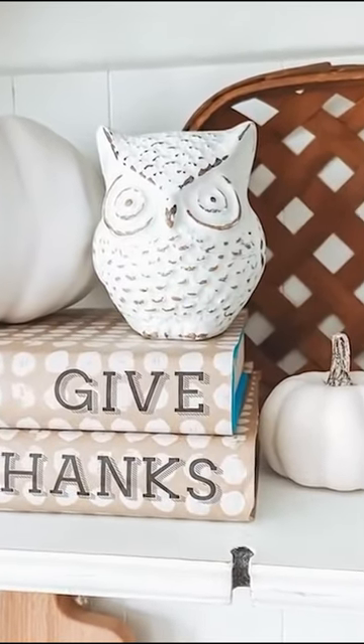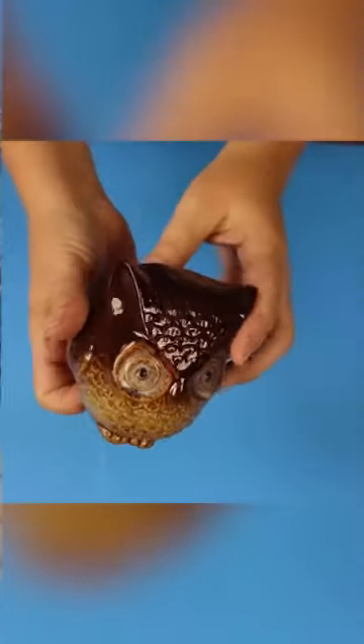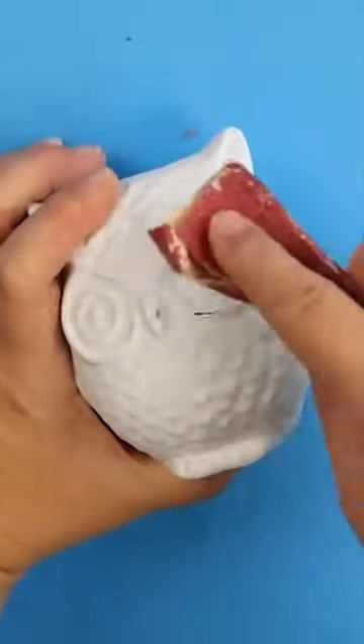This little owl is only going to cost you a dollar to make. Go to Dollar Tree and pick up one of these owls. Next, get a chalk paint — chalk paint works the best. I like to get the Waverly white chalk paint from Walmart.